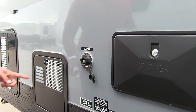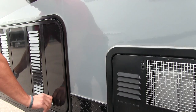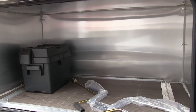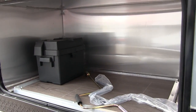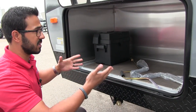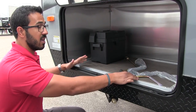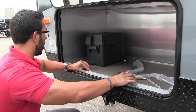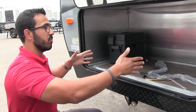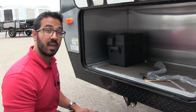Here is your city water connection, six-gallon Suburban water heater, and right over here is a really nice compartment. If you don't want a generator, this is just excellent extra storage — they put a part down here so you can fully utilize it. If you do want a generator, all you have to do is remove this panel, and then you can put a generator in there. Everything is already cut out for it, so it's nice and easy to have installed.